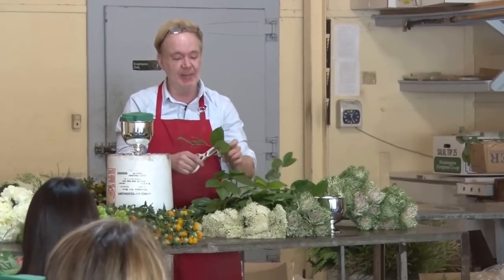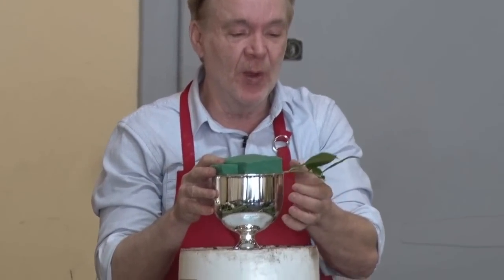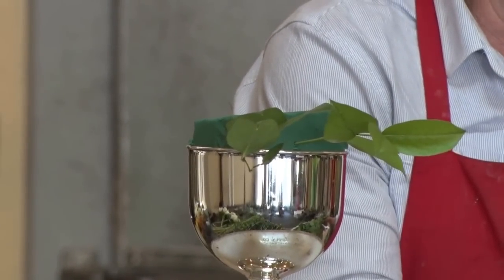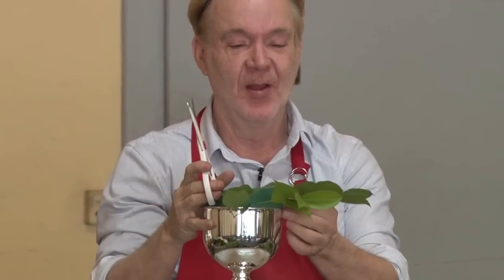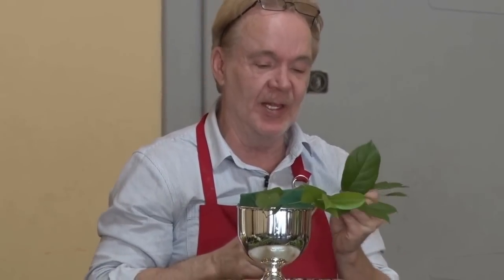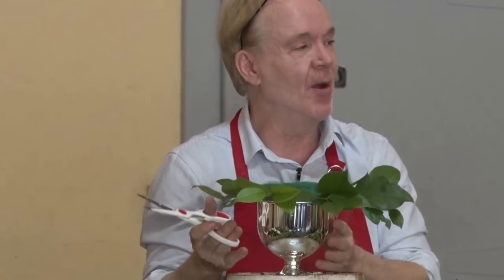For a classic centerpiece, the first thing you're going to do is build what I call a ladybug. Watch this — three or four leaves at the most. You always set the width of your design first — how wide is the centerpiece going to be. I'm going all the way around, filing greens all the way around. Leave a little space between them, just like in a garden. If flowers are too tight, they die. So leave a little space between them as you set the width.